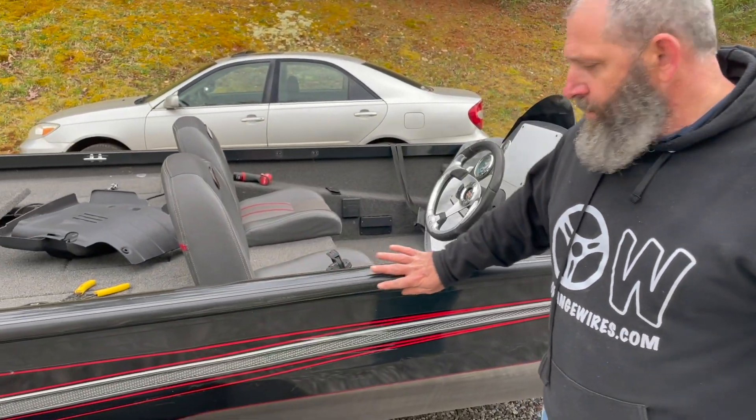That motor purrs like a kitten — like a mountain lion, man, it was growling! We are so happy that worked out. We're going to have to get new wire, so we'll put the wiring job on pause for a minute. We did notice a little dent in the top gunnel, so while we've got it out and we're in the notion of working, we're going to get the port-a-power and a couple of boards and see if we can push that back out to make this boat as close to brand new as possible.